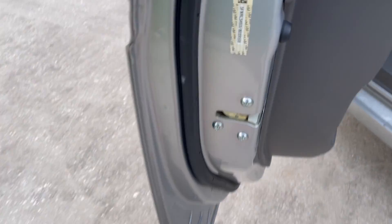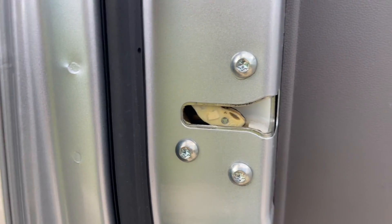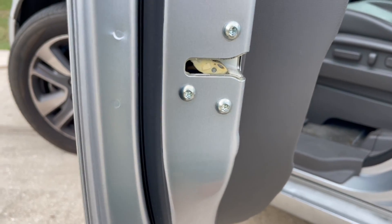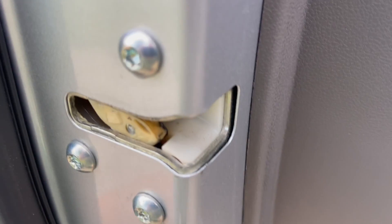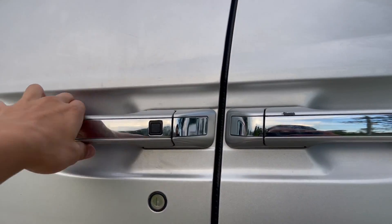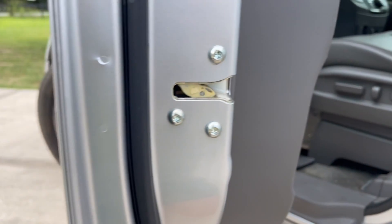So this is something pretty interesting I never knew. When you pull the handle — whether it's on the outside or the inside — nothing happens here. Even if I pull it on the inside, nothing's happening. And I was wondering, is it broken? How does this latch in with that so I can't pull it open unless I actually pull this handle?